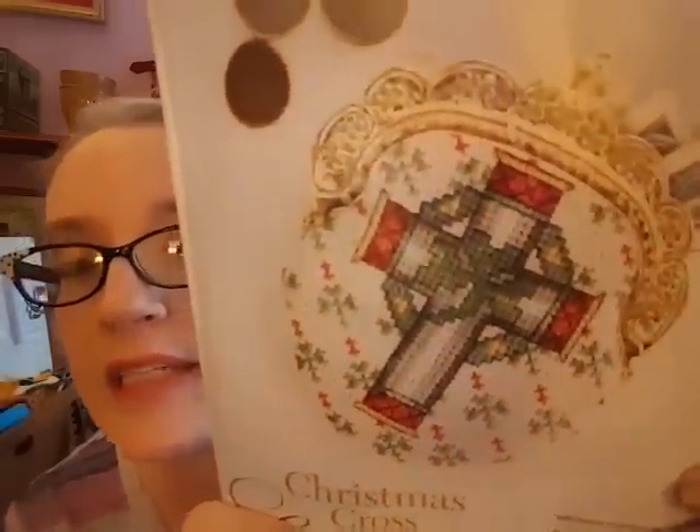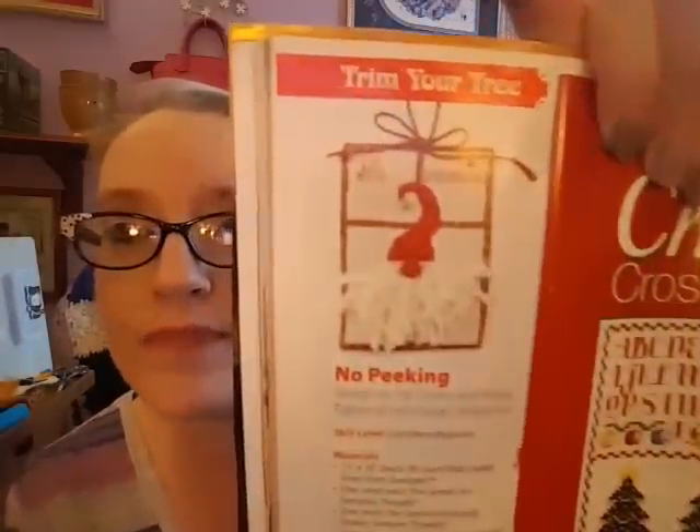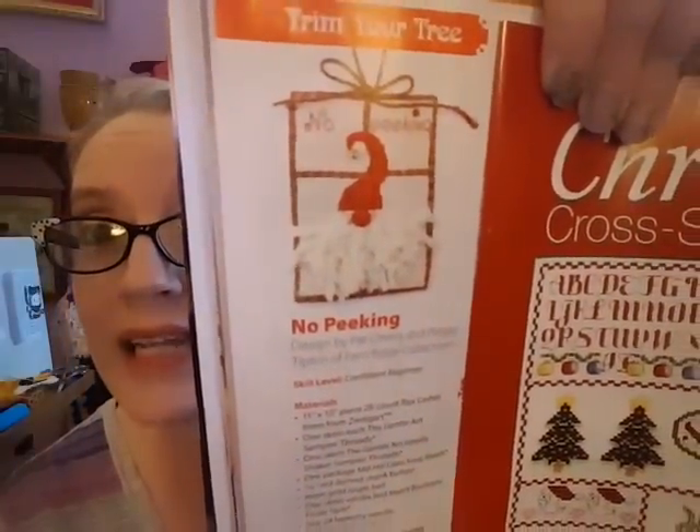There's a Christmas cross coin purse — they're getting inventive as to what you stitch on. I would be afraid to use it, I'd keep it on display. There are some ornaments including one called No Peeking — that's kind of cool. The beard on it is done in what looks like fizzle yarn, a neat little technique.